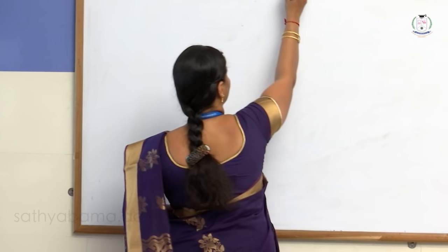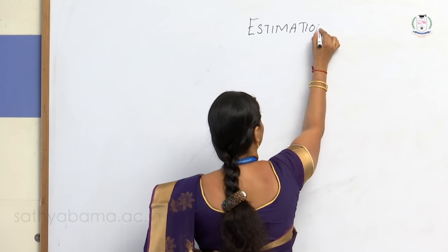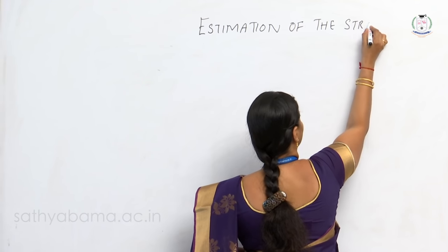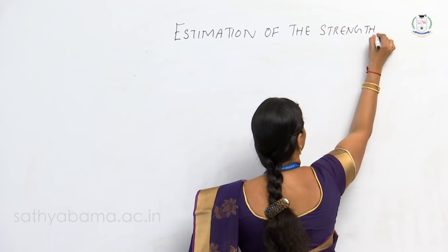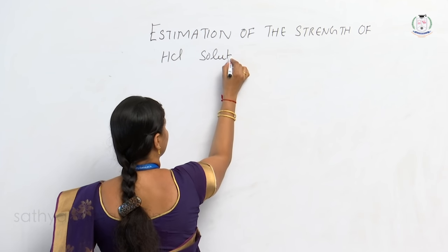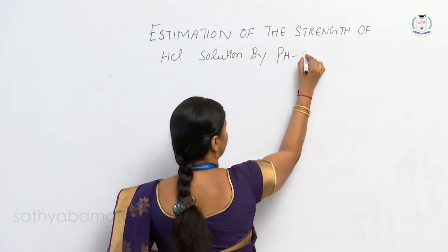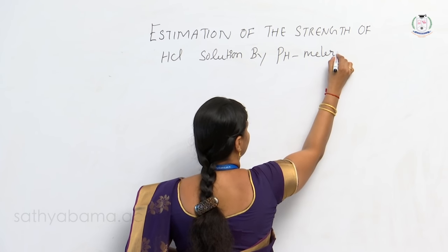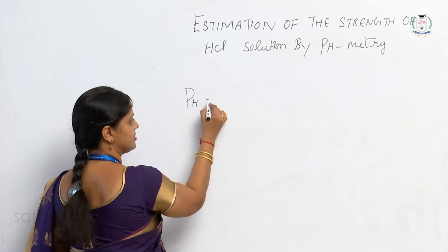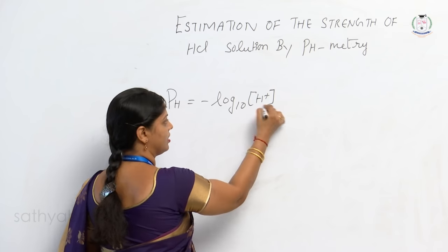The experiment is called estimation of the strength of HCl solution by pH meter. So what is pH? pH is nothing but minus log base 10 of H⁺ ion concentration.